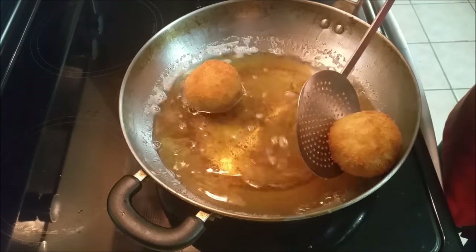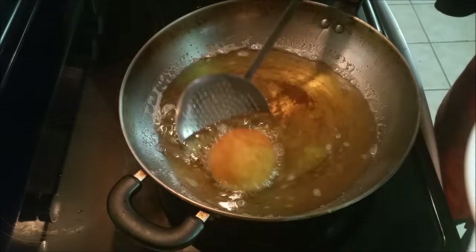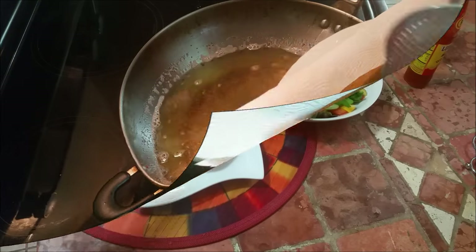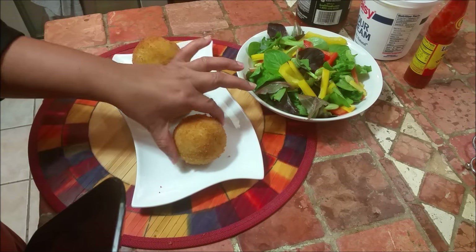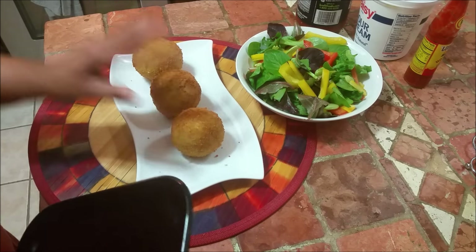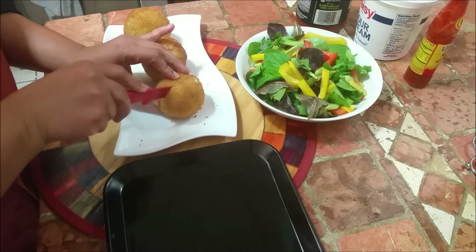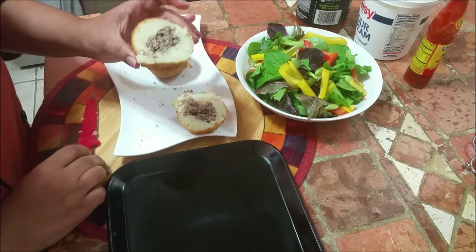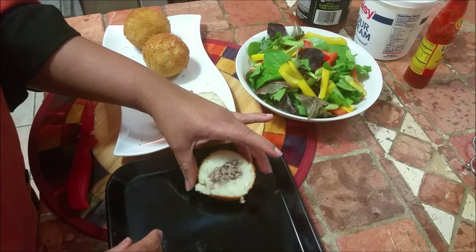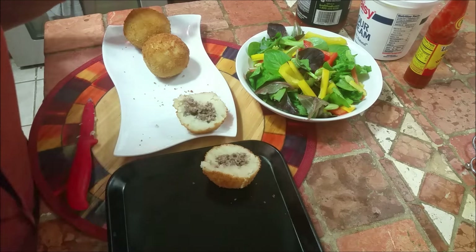So that's it — my potato chops are ready and ready to serve. I've got my salad here. You can see they're nice and round, a nice shape. This is how I like to serve it, and for those who don't know, this is how it looks like inside — very nice and pretty. We like to have it with just some salad and soup.